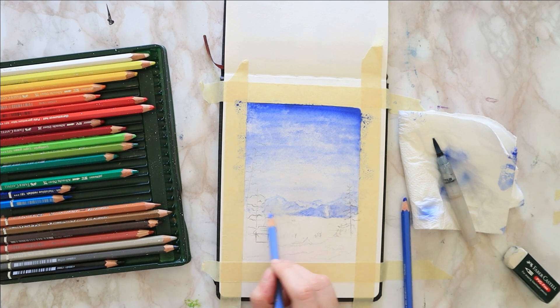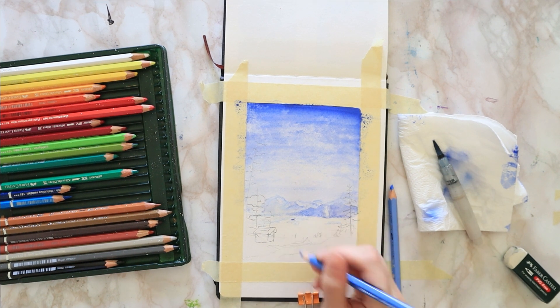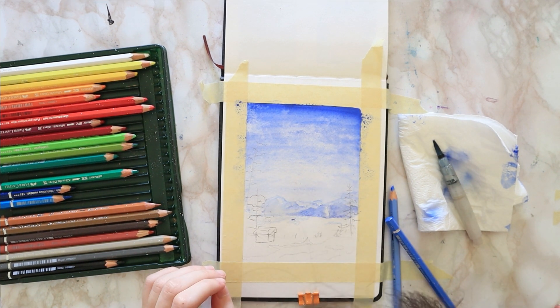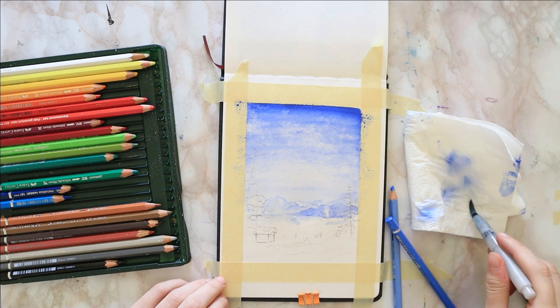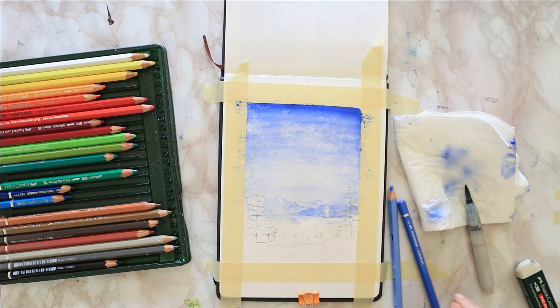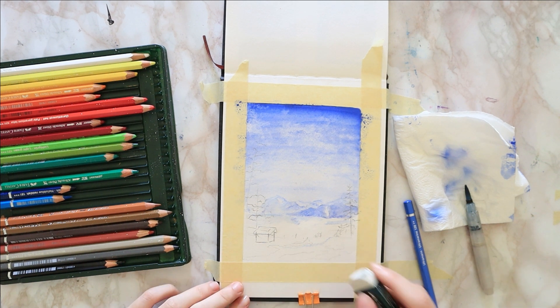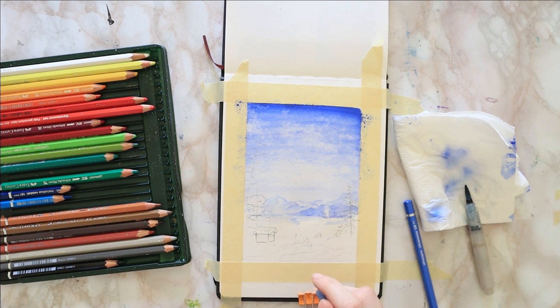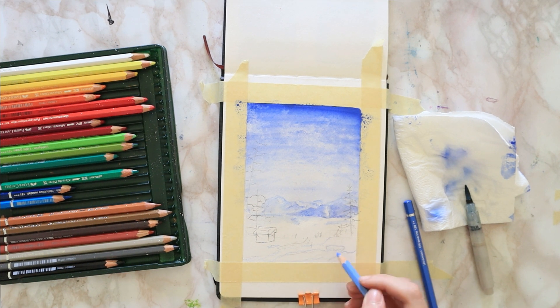Then I take some light ultramarine and do some random horizontal scribbles underneath the mountains, because snow and snowy fields usually have those hints of blue to them, and I'm very likely going to diffuse that into the white with my watercolor brush. Then for the foreground, again I take my light ultramarine to add those blue hints and shadows to the snow for the area closest to us as viewer, and I do some random doodles to get some shadows of the trees I'm going to do in a minute.